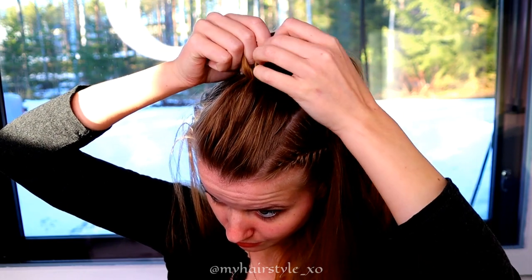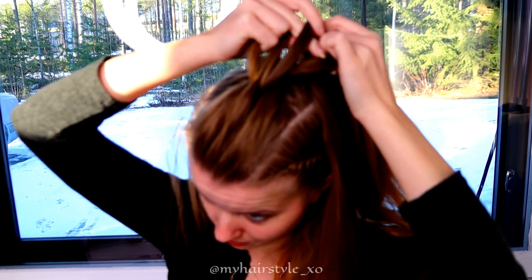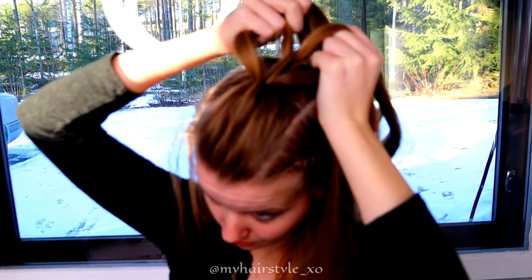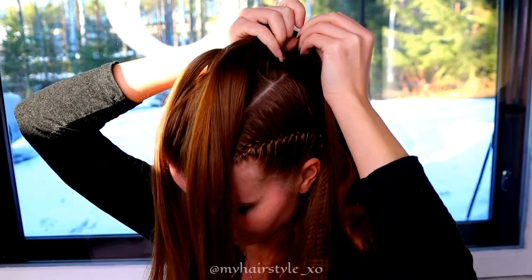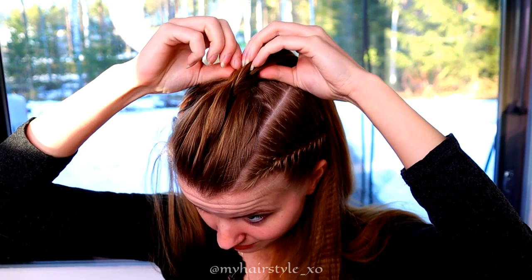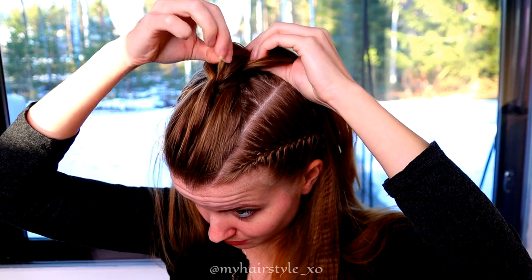Split the frontmost piece in three, then the section behind it in two. Pull the middle strand between the two strands, with the two others from the sides. Tie it with an elastic. Next, I pancake the sides of the braid.